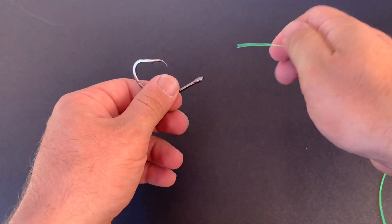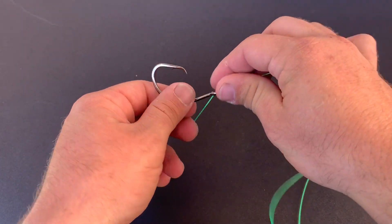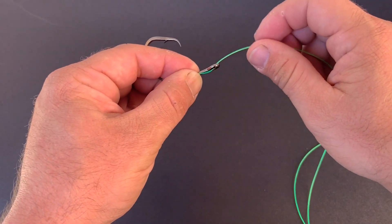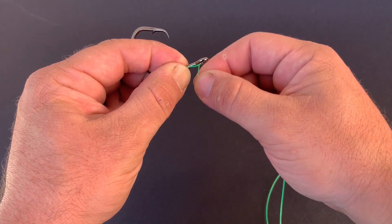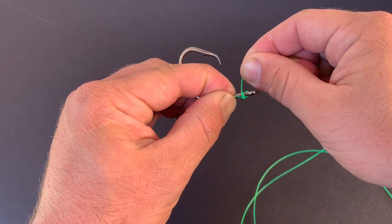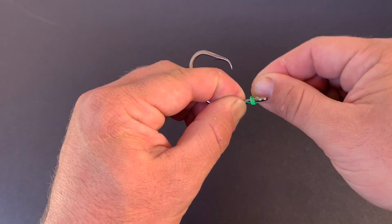First thing we're going to do, we're going to go through the front of the hook and hold our line down the back. And now we're going to do seven tight wraps, keeping them right on top of each other, coiled up real nice.